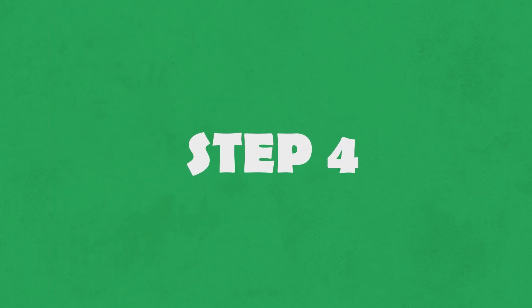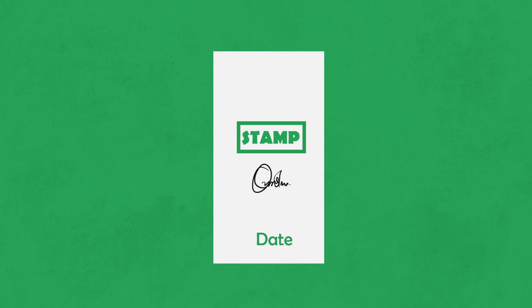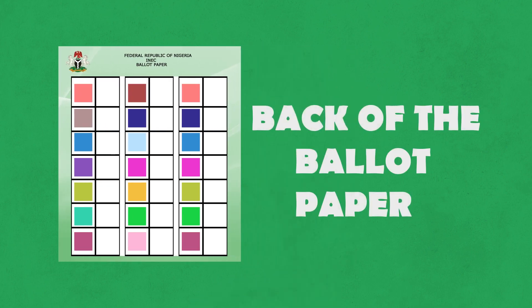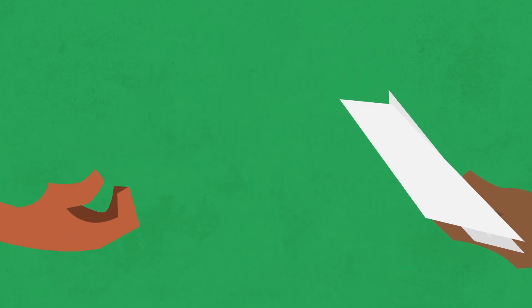Step 4. Now the presiding officer, PO, go stamp, sign, and confirm the date for the back of the ballot paper. The PO go come roll the ballot paper inside and check where the printed side dey, wey go face inside before them give you.